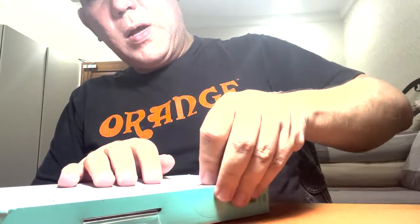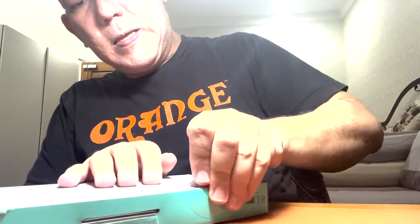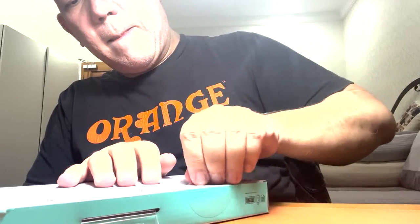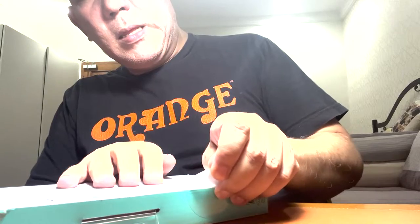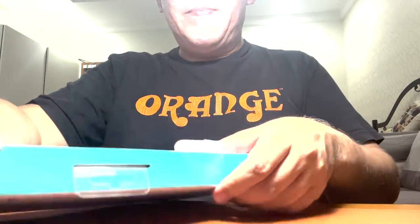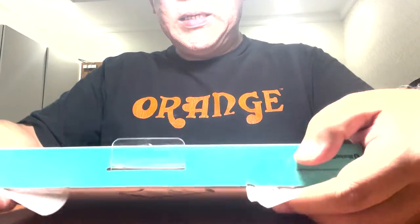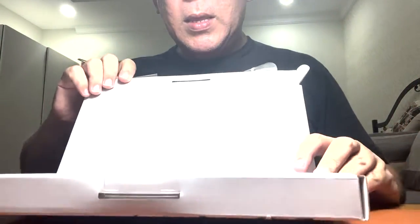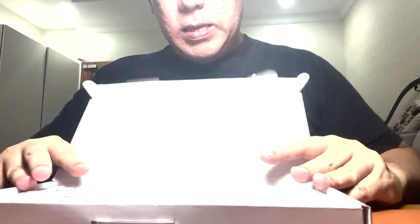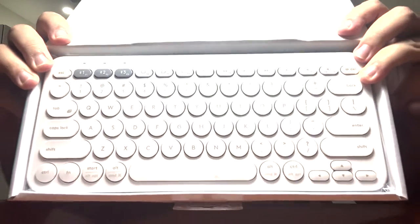It's a bit hard to open the packaging like this, but it's open now. So this is it — as you can see, the keyboard is very nice.